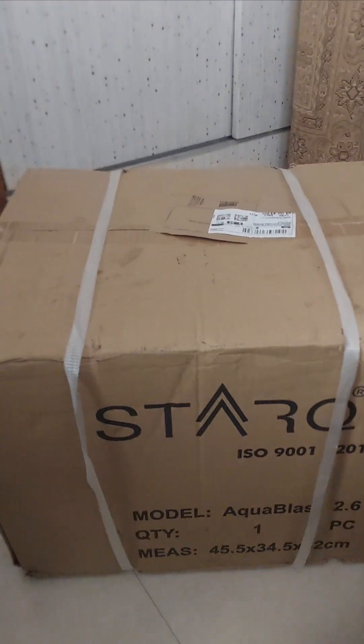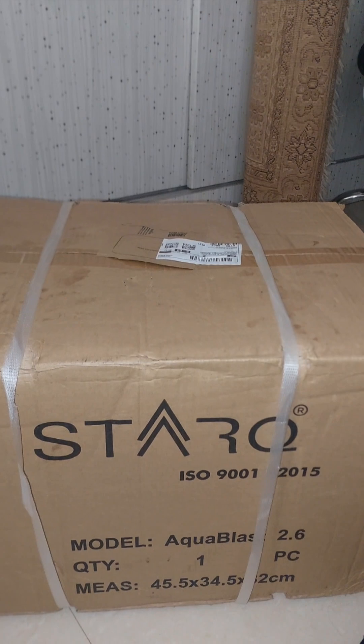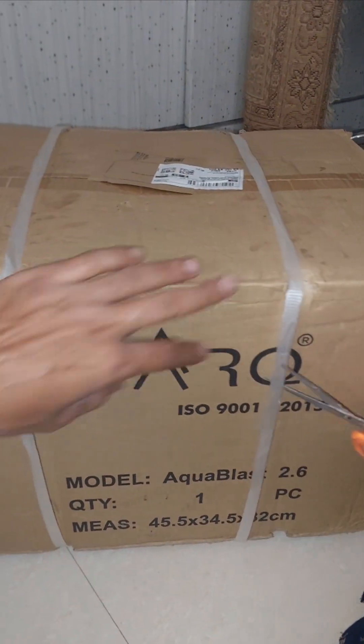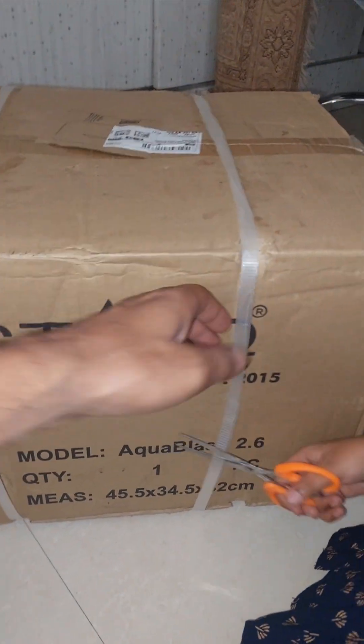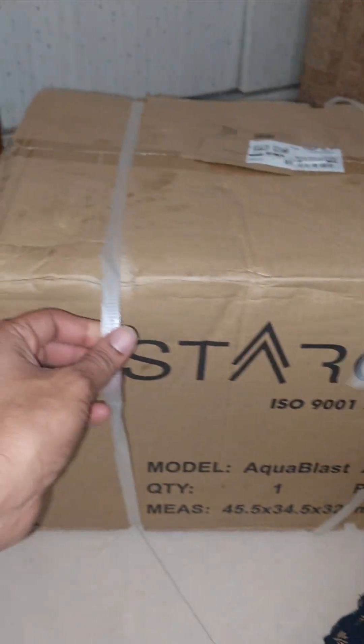Hello guys, I hope everyone is doing fine. Welcome back to my channel. Today I'm going to do an unboxing of the Star Cube Aqua Blast 2.3 — this is a 2600 watt pressure washer. Let's open it up.